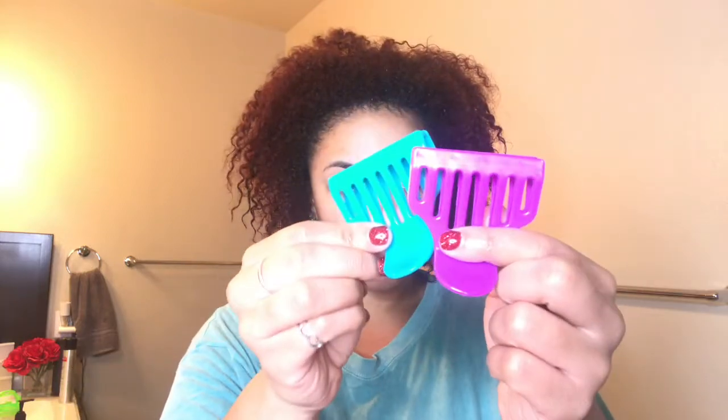I am starting with freshly co-washed hair. I just used a new product, so if you guys want to see what that is, leave a comment down below.